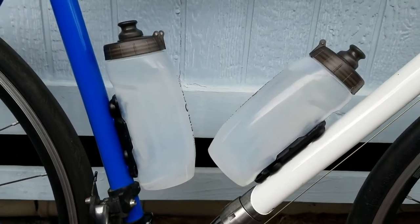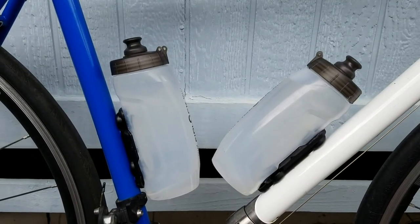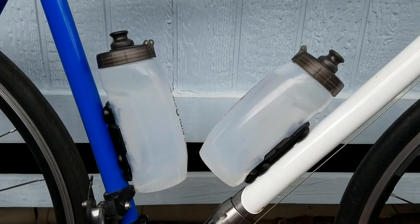Another advantage is for travel bikes like this. To put it in a case, I don't have to deal with the bottle cages because I just pop the bottles off.